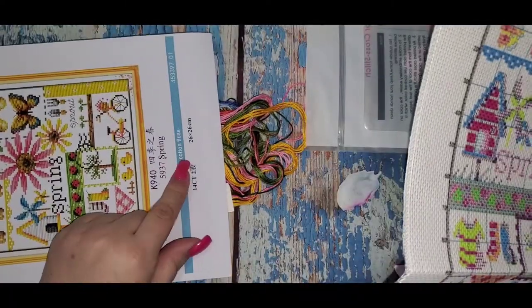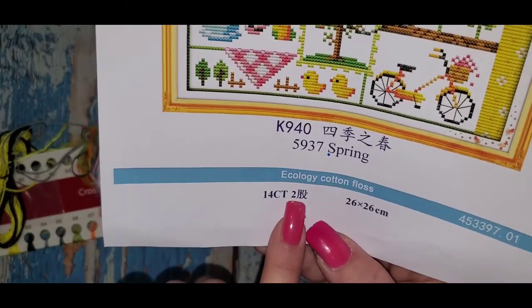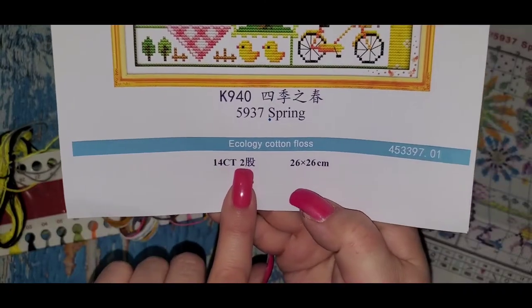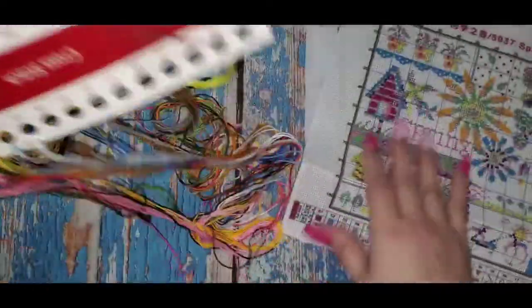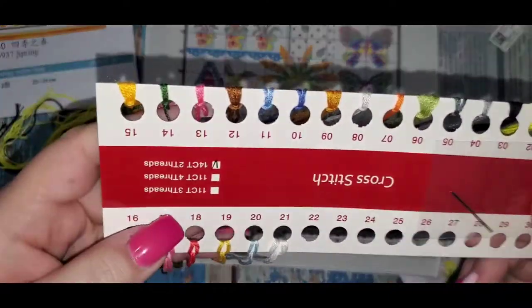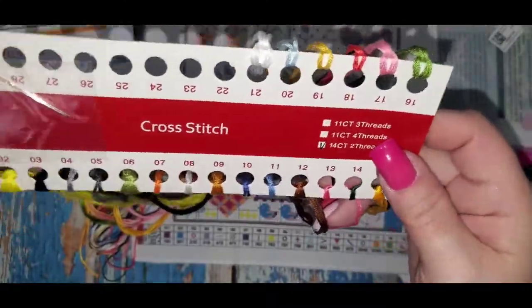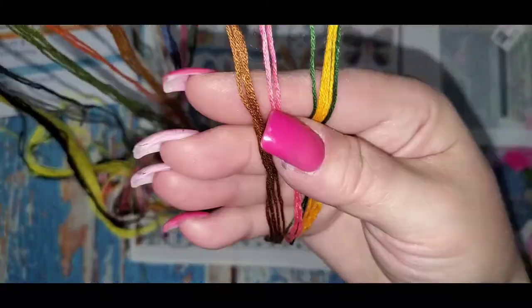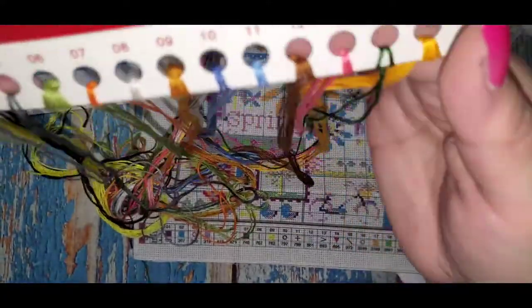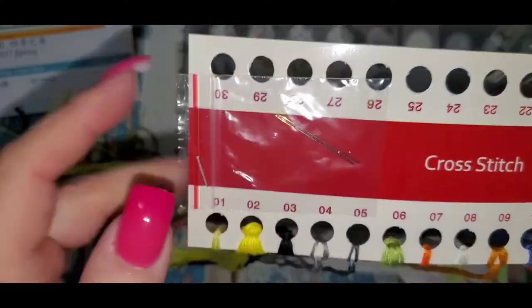This is a 14 count, which means you use two pieces of thread — that's what this indicates on here. So 14 count, two pieces of thread, and it's 26 by 26. You have 21 colors and they're all on here on nice floss — it feels like good quality cloth floss.